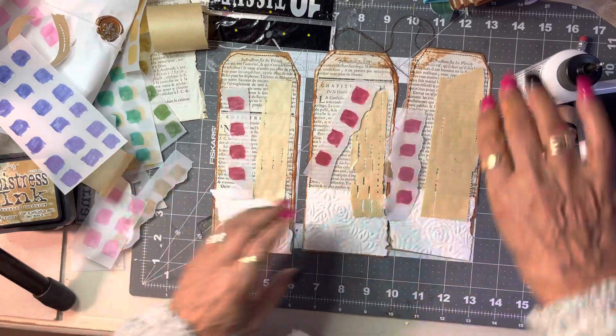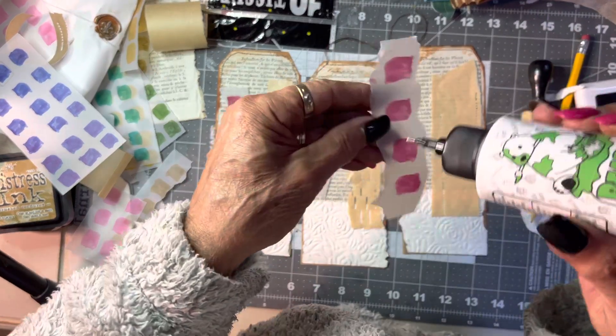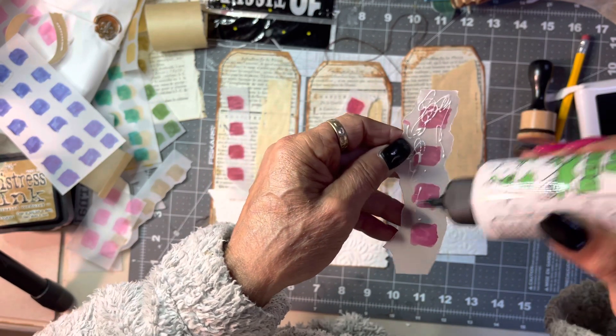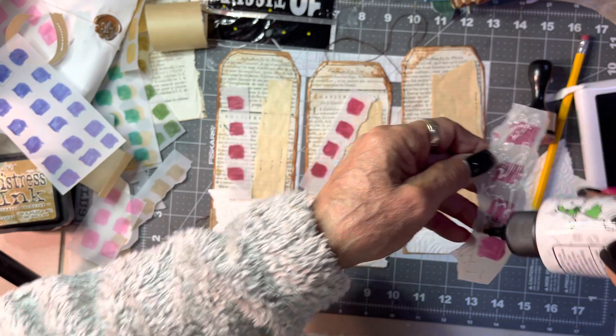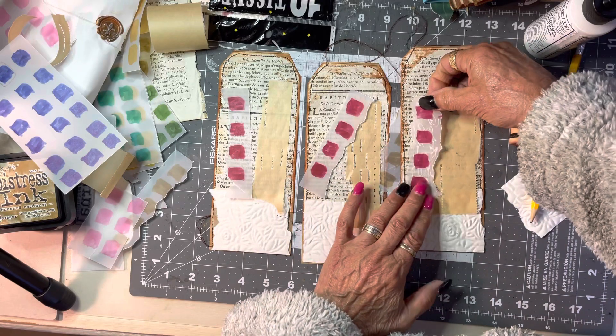Let's place them down — let's have fun! This is what it's all about: having fun creating. You don't have to be perfect, because if you try to be perfect you won't create the way you want to.